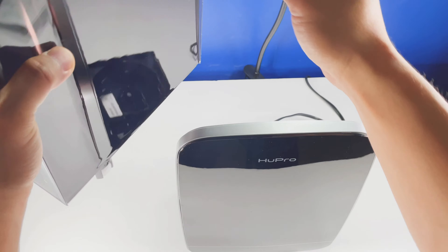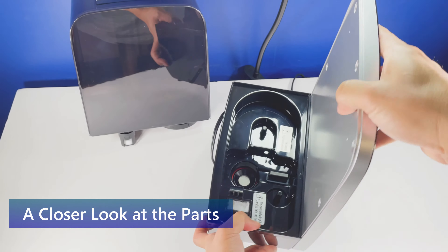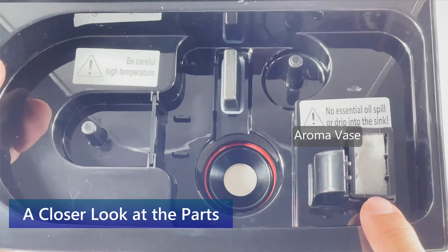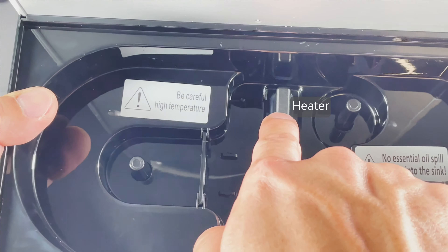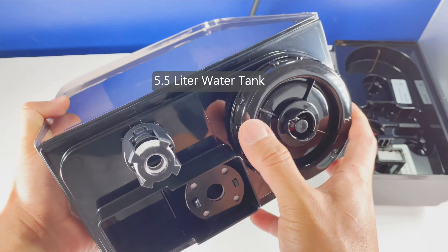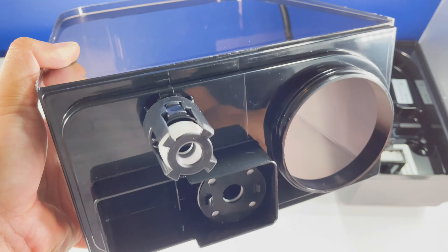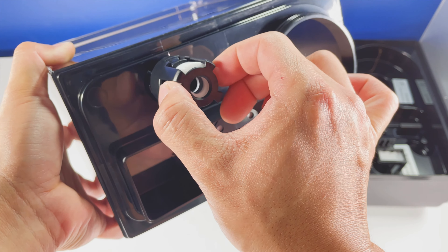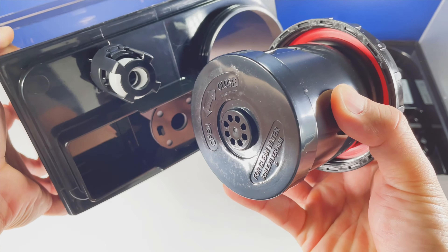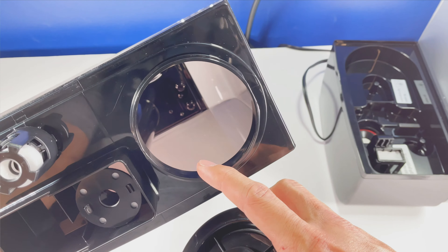This would be the water tank — I'll put this aside for now. Let's take a look at the back. Here's the aroma box, this little box here is the heater, and this is the transducer. You have the water tank — you want to screw the bottom and fill the tank up with water. This right here is the water float, and there's actually a filter in here — you can hear that, that's probably all the filter material.